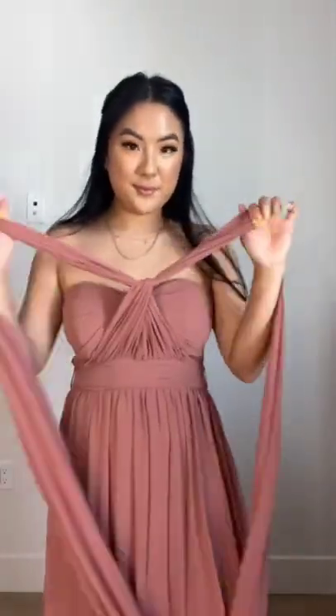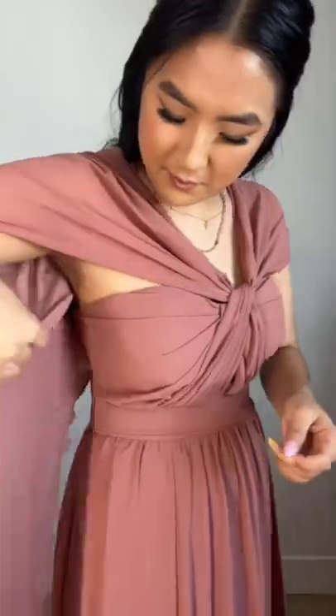For the last style, take the two strands and tie them in a knot. Take the excess fabric and throw it over the shoulder, then pin it in the middle with a safety pin — it gives this gorgeous cape look. You can change it up with a brooch as well.